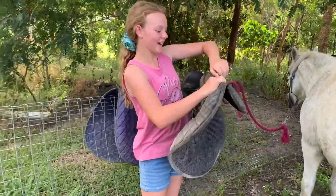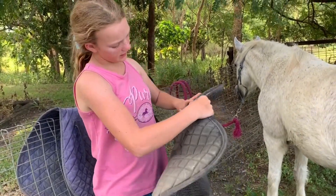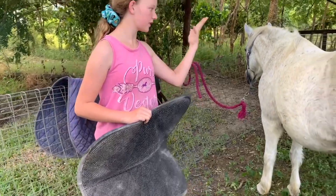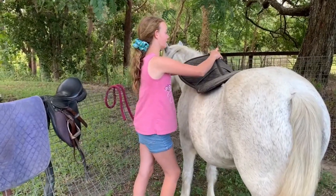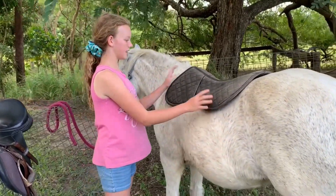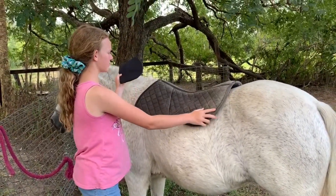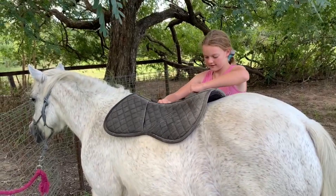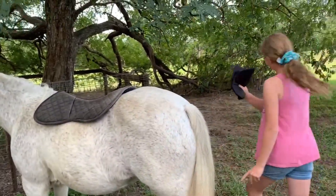Looking inside, it's got these pads — the reason we have it for Trinket is not because she's got a sore back, but it has this grippy pad underneath. Because she has a large tummy, we don't want the saddle sliding sideways, which has happened before. You want it positioned about right here. I'm going to take out the back pads since we just need the front ones on Trinket.